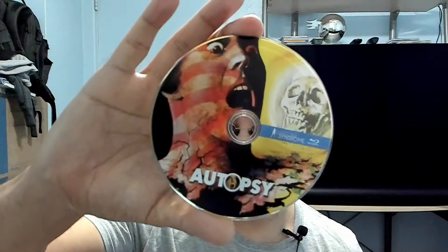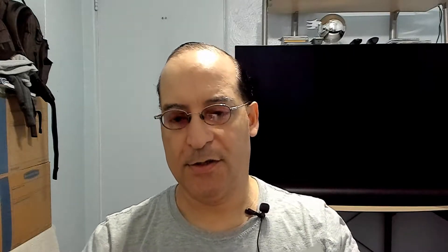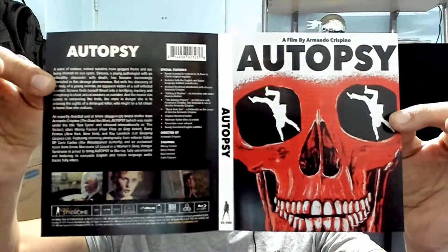That's rare — just one disc for each. Nice artwork on it. Let's check out the insert. That's the other side — kind of like this one. I'm gonna turn that around.